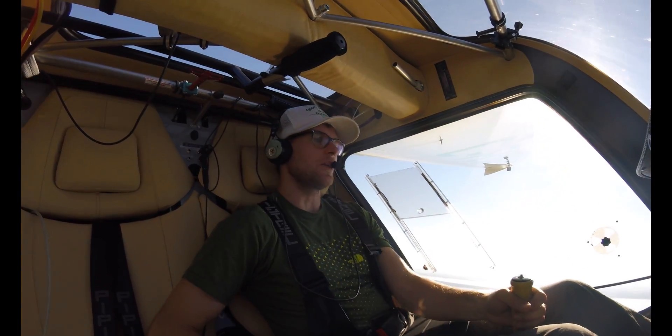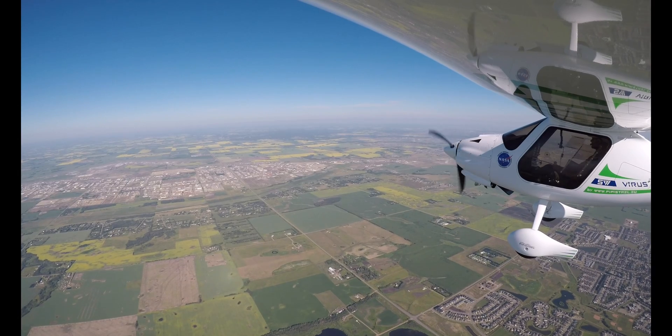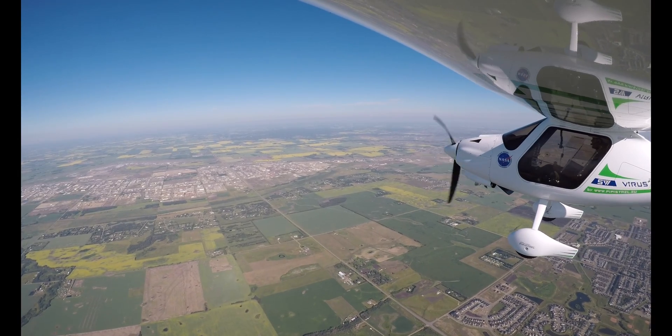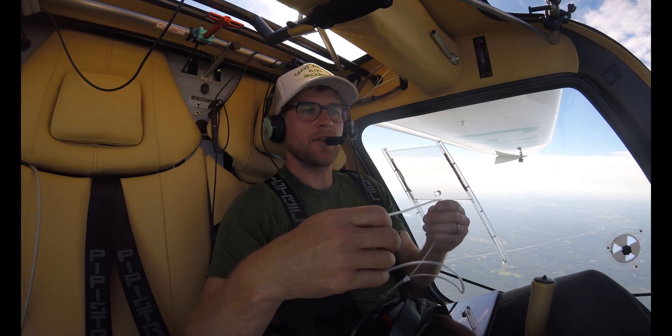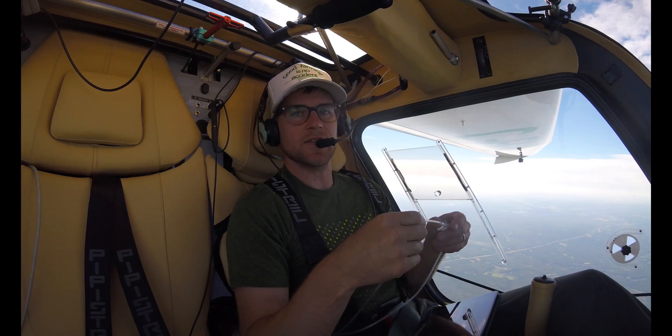12 knots gusting 22 knots. Time to put on the oxygen — we're getting up to 9,000 feet.